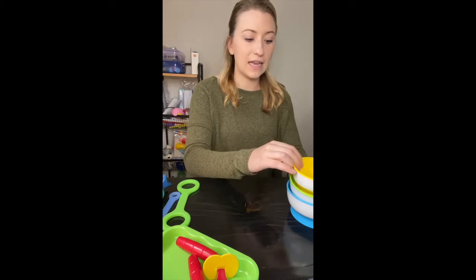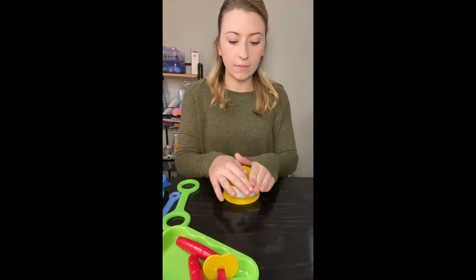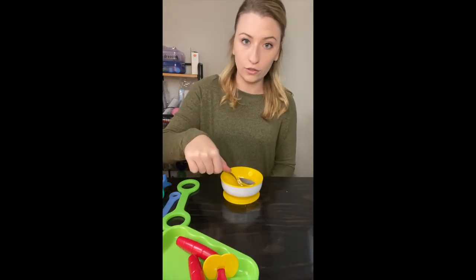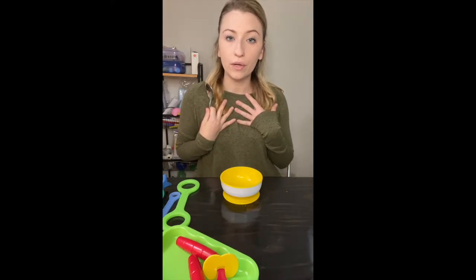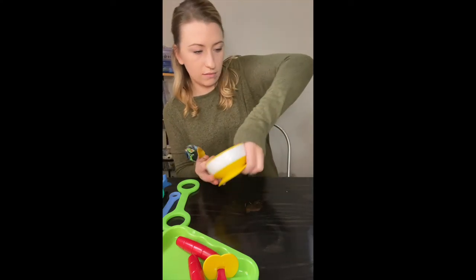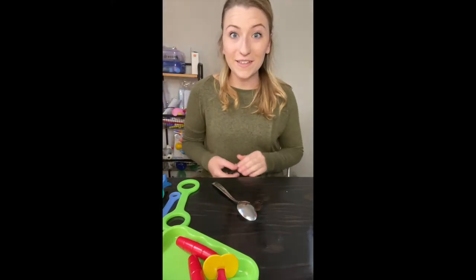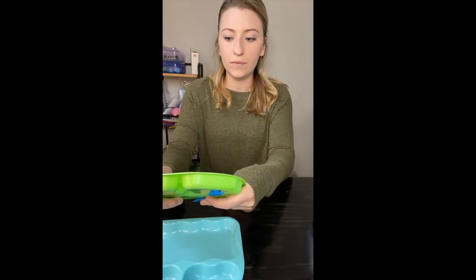Being able to have something that's not going to move — when you're applying pressure trying to get food — it's not going to spill all over you. So I love these. I also have suction cup plates. These are the Nook brand. If you've worked in any clinic, you know Nook brushes — Nook is really coming about when it comes to other feeding equipment.